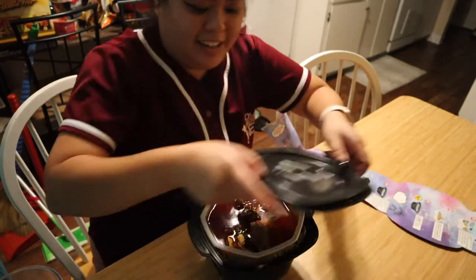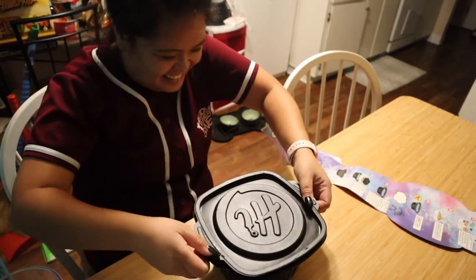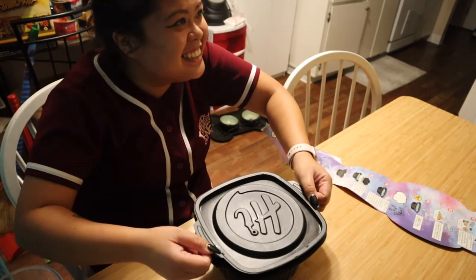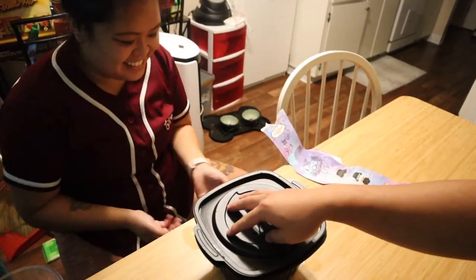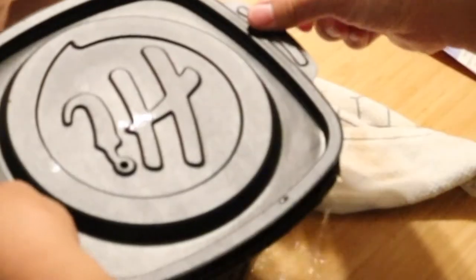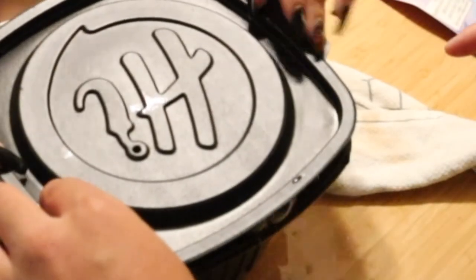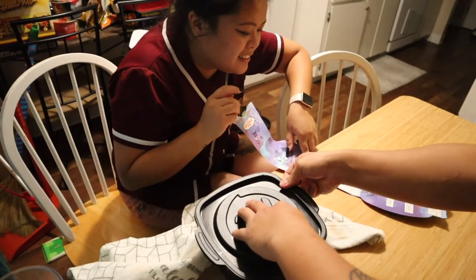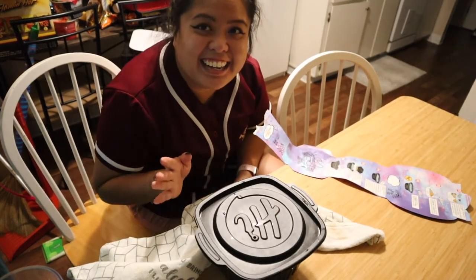It seems much better. Put the lid on. Oh no, there's still so much water! I needed an adult. I put too much water — it wasn't clear where the water line was. It's supposed to be sealed. You have to fasten the lid. There was clearly not a line for that fill line. I put way too much water.